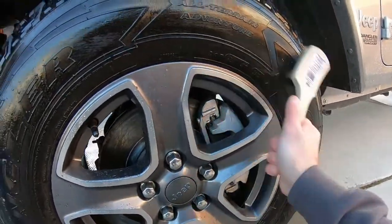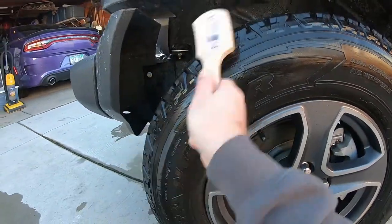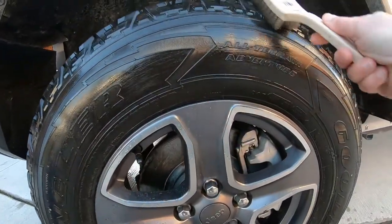The tires are starting to feel really cleaned up. We're just going to scrub the heck out of them.